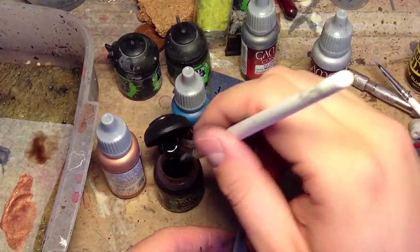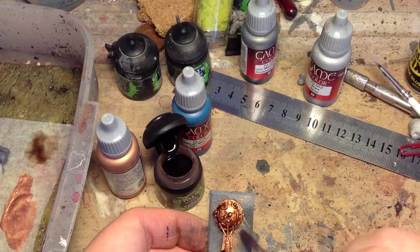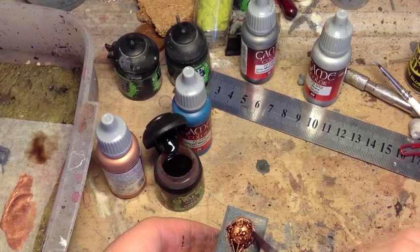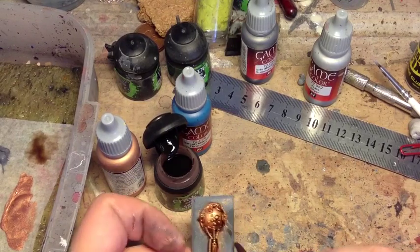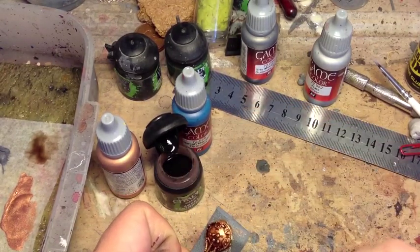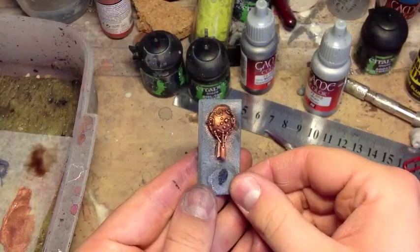The next stage is just Agrax Earthshade — it's just a case of lathering it on. No need to be neat with this one. If you want it really dark, a really dark bronze, then two coats. Otherwise, if you just want a medium-level bronze, I would just stick with the one. For today I'm just going to stick with one. The Agrax Earthshade is dried and the next step is painting the verdigris.